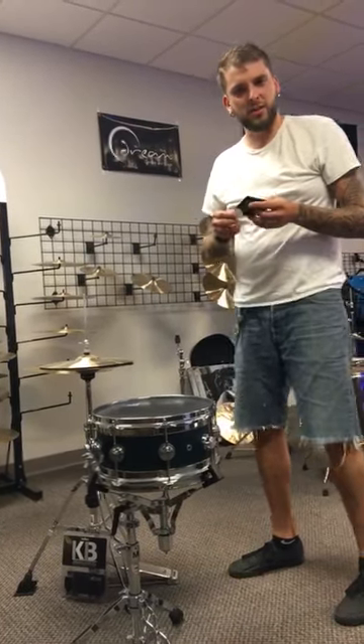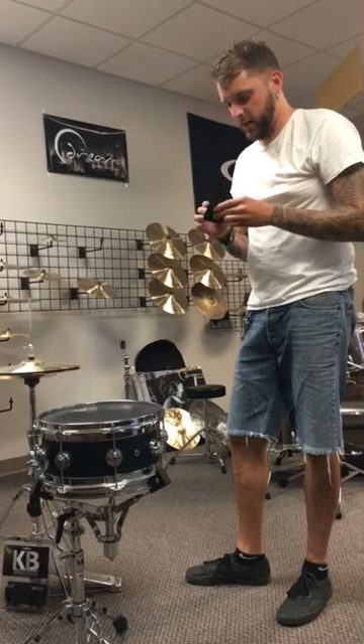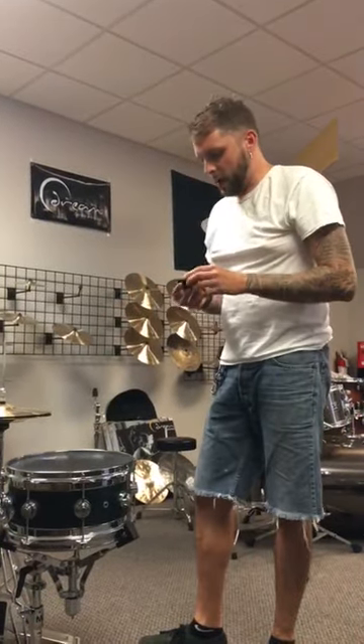Hey, what's up guys, this is Mike Ranch. I just wanted to show you this amazing new product that we just got and that I'm using now from K-Breaks. For those of you who are familiar with the old ones, they had a design just to use for a bass drum, but now they came out with a new design.